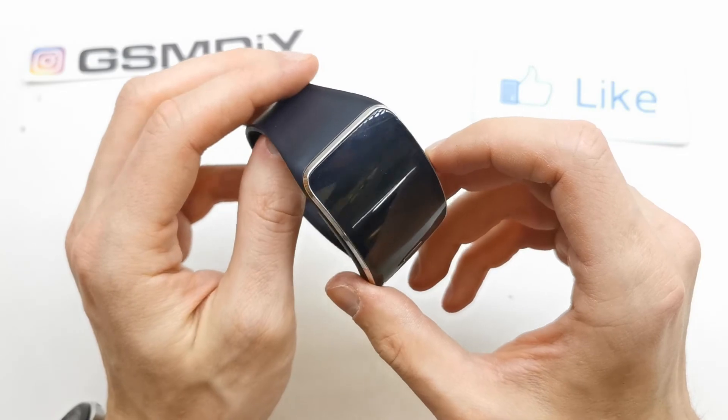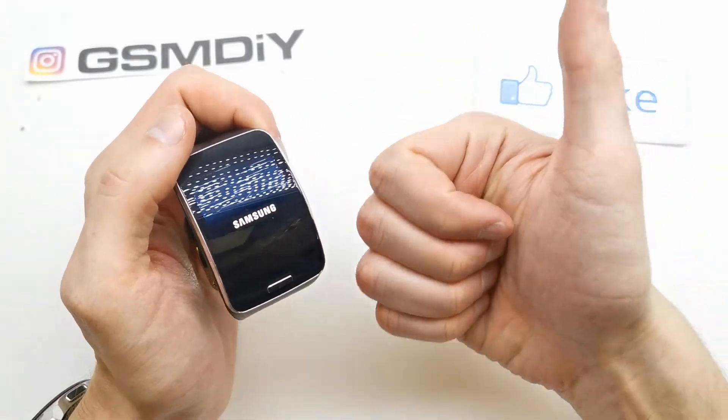So that's it. Anyway, I hope the video is helpful for you.